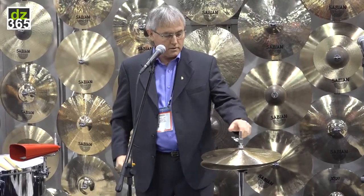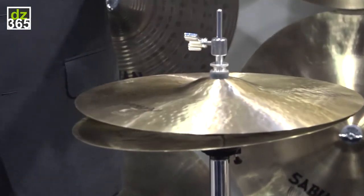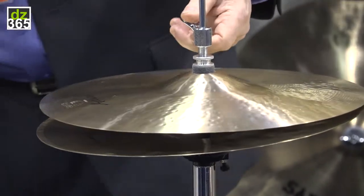We've added 14 and 15 inch Artisan White hi-hats — medium thin top, medium bottom — offered in 14 and 15 inch sizes in natural and brilliant finish. I've got the 14s here to demonstrate.